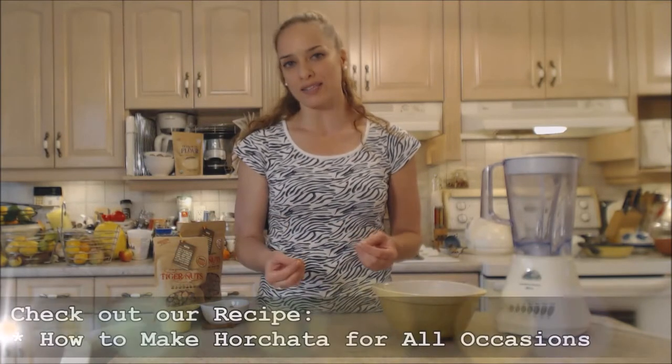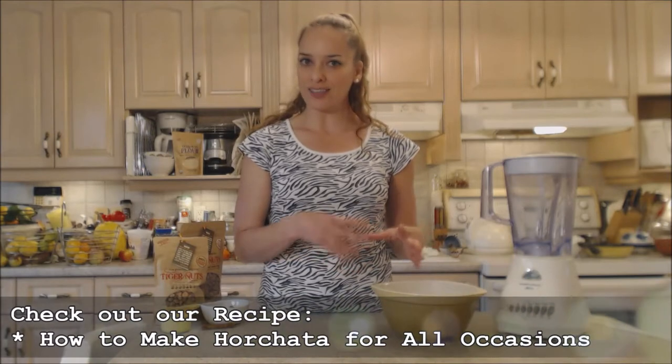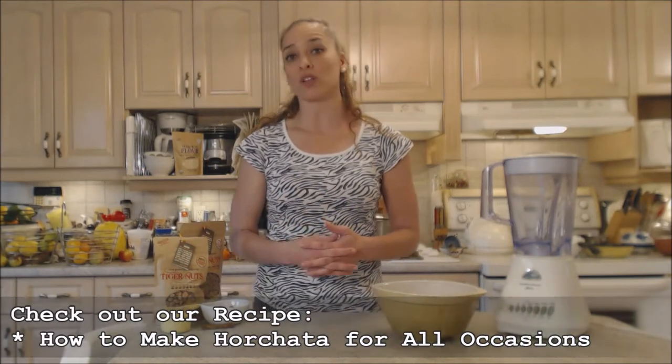If you don't have tiger nuts or access to tiger nuts, you can always use rice instead — that's a good substitute and what a lot of people use.